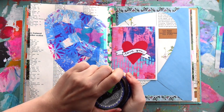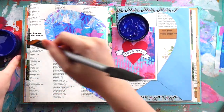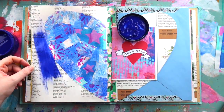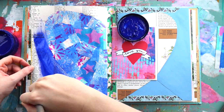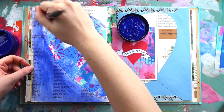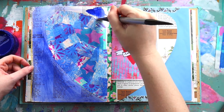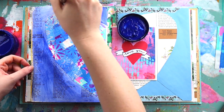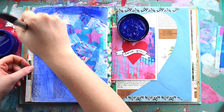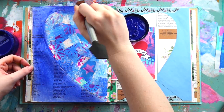Now I'm using my extremely weak upper body strength to open a bottle of blue Dilutions paint, and I'm also adding a little bit of water to thin it down because I wanted to still see the text of the book page from my junk journal through the blue. I was tempted to paint over the top of the collage but decided against it, and I'm just going around the outside.